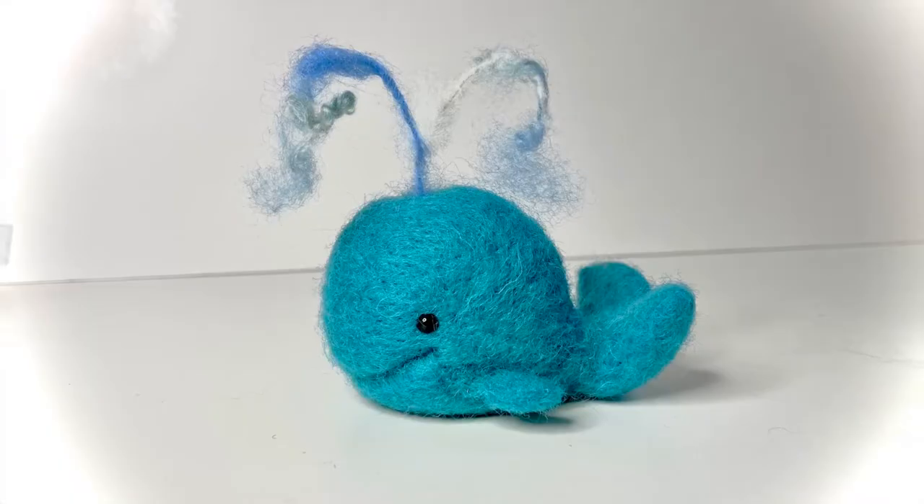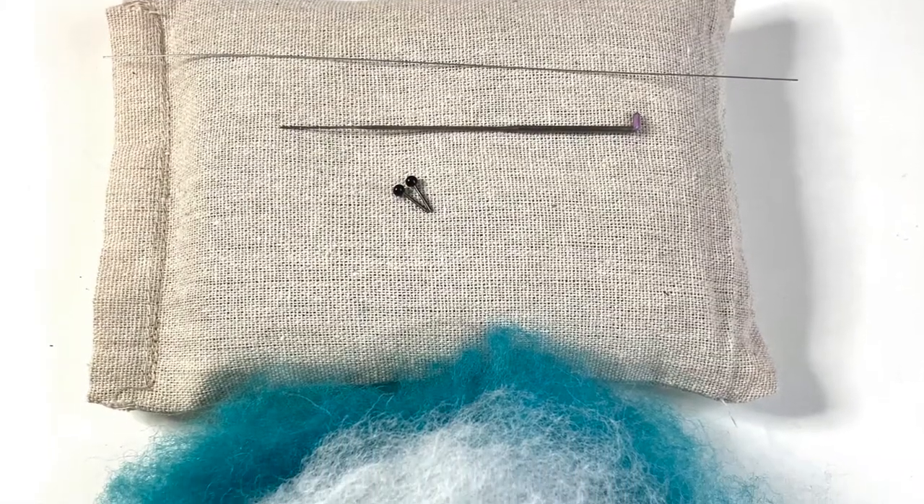Hi, this is Nikki from Little Blue Artworks and welcome to the Needle Felt a Mini Whale tutorial.